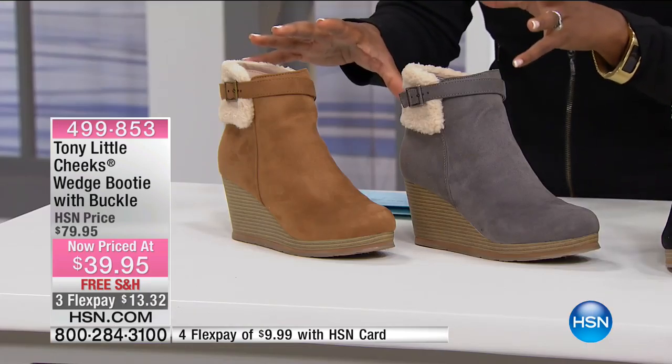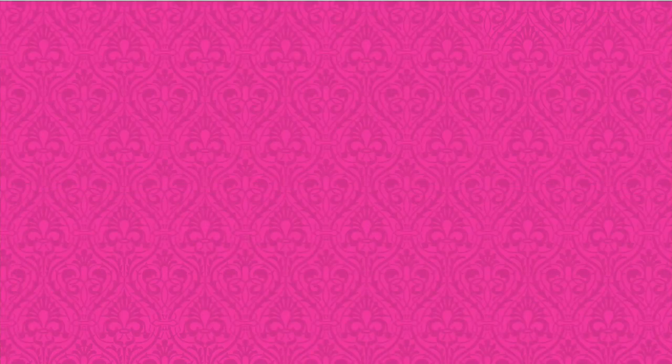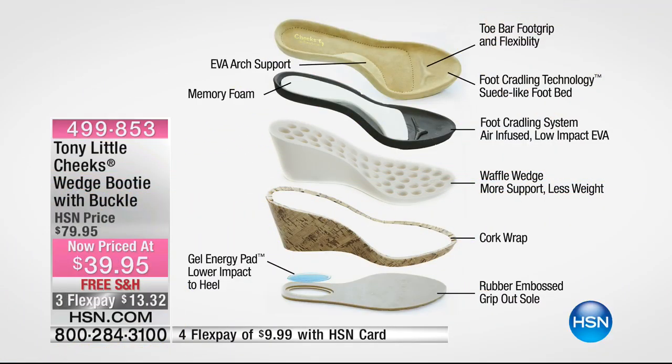These are going to be a comfortable way for you to wear a heel — a more comfortable way. And I'm going to share with you why, because of the way this has been constructed from the inside out. You start off with the inside: that toe bar foot grip and flexibility with that EVA arch support on your insole. It's got the foot cradling technology. It feels like you're standing on suede, which means if your foot sweats, you don't have that slip.